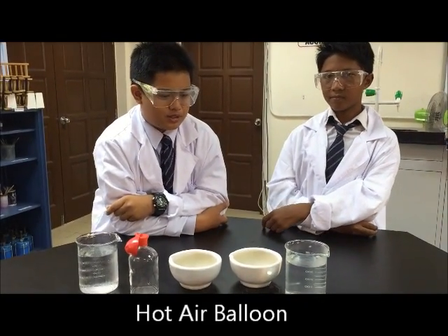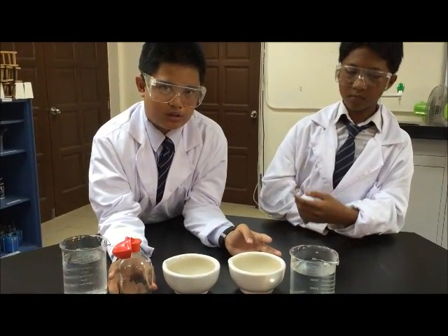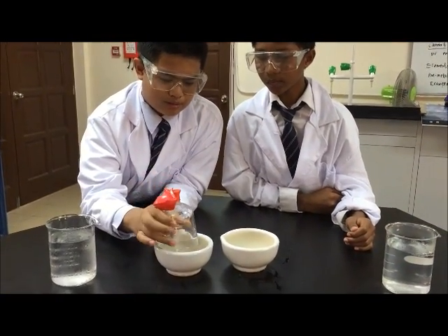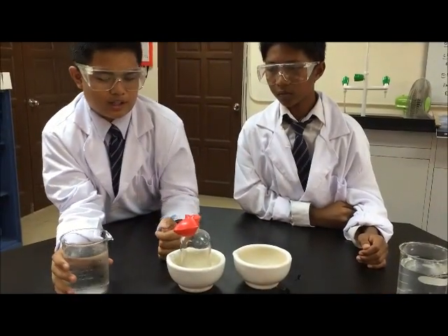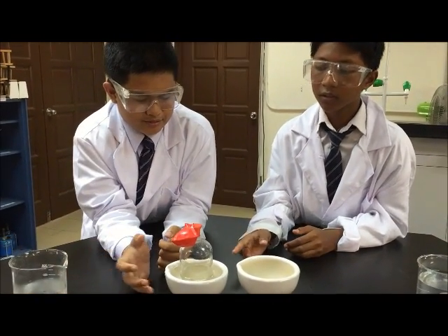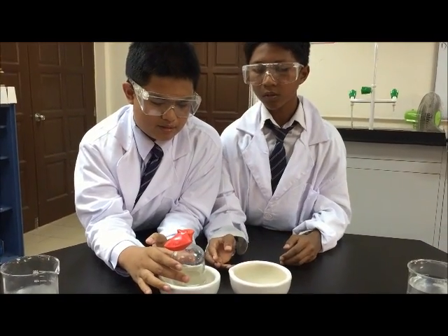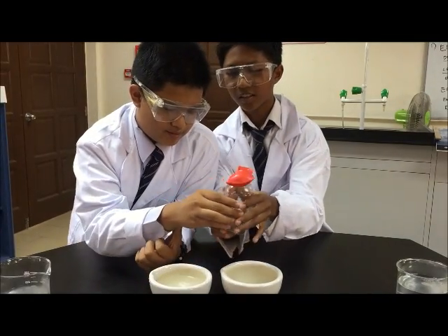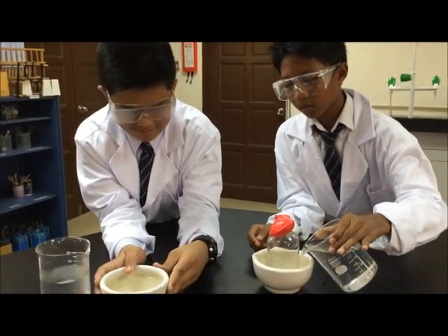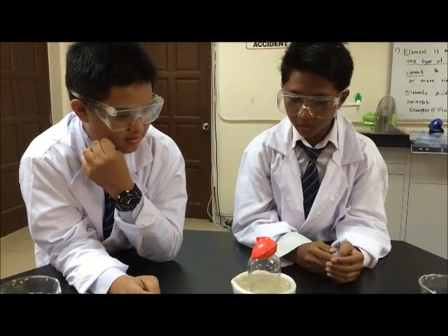So we're going to move to our next experiment: the hot air balloon. We need two bottles with balloons, hot water and cold water. First, we take the bottles and put them on the board, then fill one with cold water. We see the balloon does nothing — nothing happens. Now we put the balloon on the bottle with hot water.